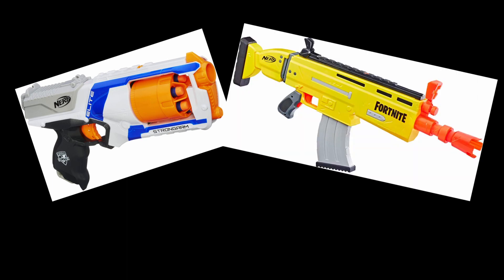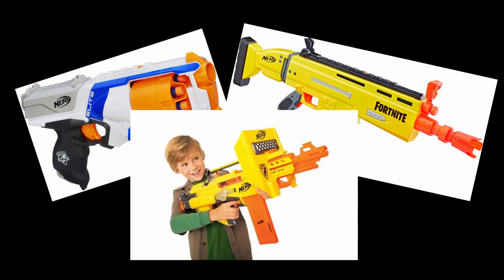When we think about Nerf, we think of bright blue, yellow, orange blasters, sometimes shaped like Fortnite guns now, and we think of them as big, clunky toys for kids to shoot foam darts at each other.